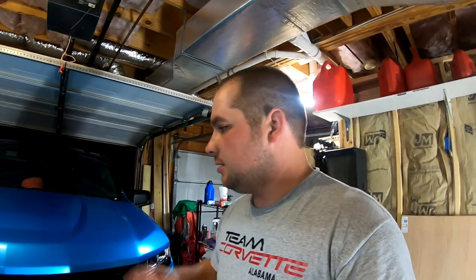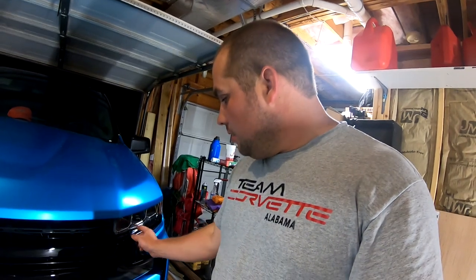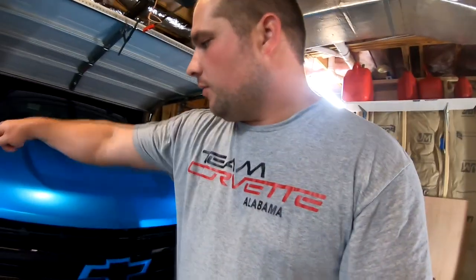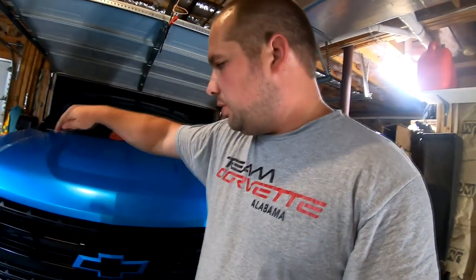So there you have it, guys. Reassembly is basically the opposite of taking it apart. You're going to snap your grill back in, feed it through the bottom first, and then roll it up and stand it up. Make sure on these edges, when you're putting it back together, there are two white clips that go into the receivers they belong in — because sometimes when you snap in the middle of the grill first, the outside wants to be bowed a little bit and just doesn't line up. So snap the grill back in, put your four 10mm bolts back across the top, lay your splash shield back in, put those clips back in, and put your hood latch back on. Good to go.